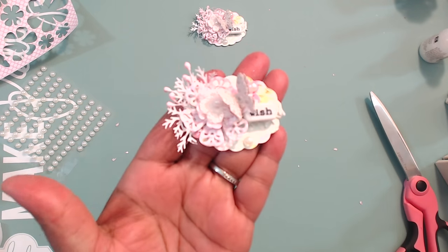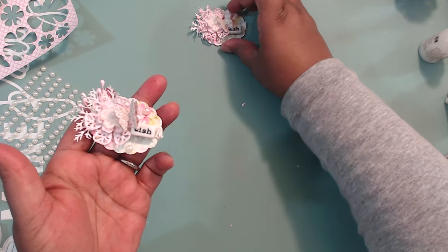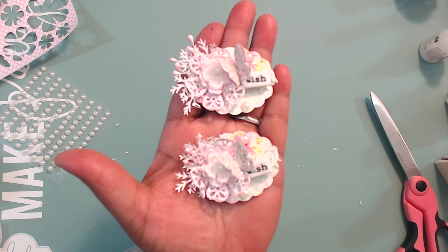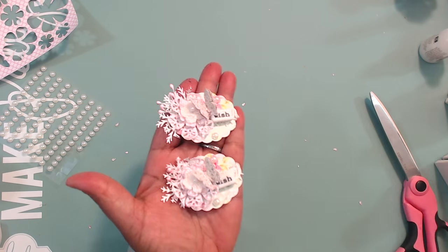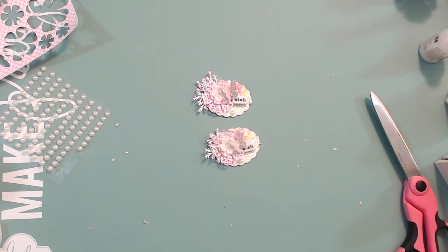There we have it — isn't it lovely? There's the other one. It's so cute. Love it. So that finishes out our series, guys. I hope you learned something, I hope you enjoyed it. Please like the video if you like it and let me know what you think. Thank you guys so much for watching. Bye.